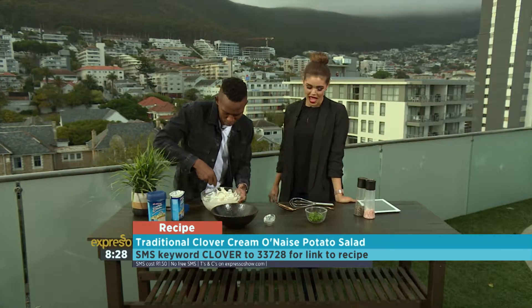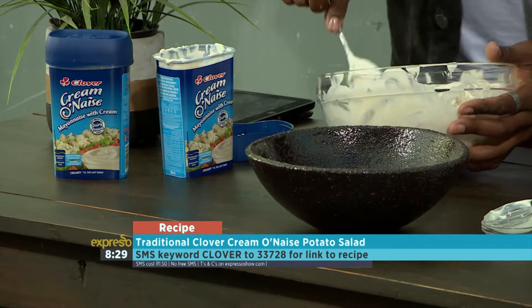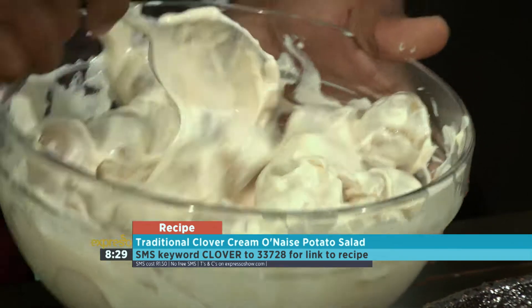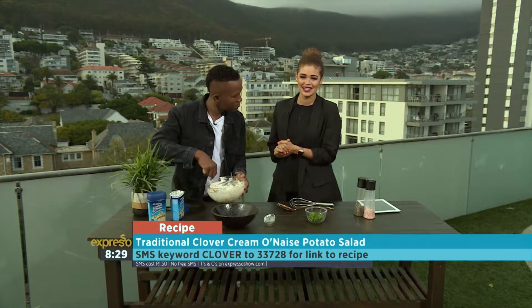You really covered it well. And a keyword for you this morning is 'clover' — SMS that to 33728 if you'd love to have the steps to this recipe sent directly to your phone. The keyword is 'clover' to 33728.